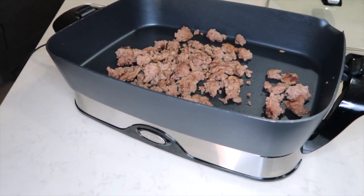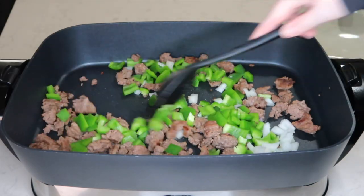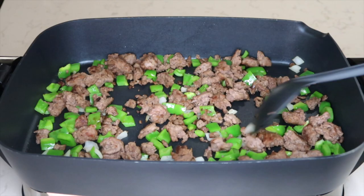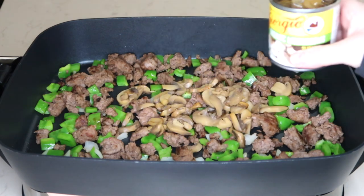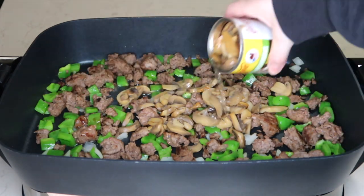For seasonings I've used salt, pepper, and a little bit of Lawry's. To the pan I have added one chopped green pepper and some chopped onions. After the peppers, onions, and burger cook together, I am going to add a can of drained mushrooms and another can of mushrooms, keeping the juice in it.